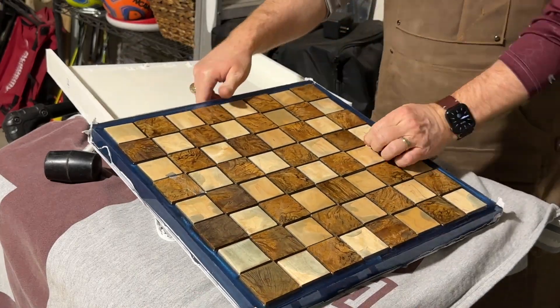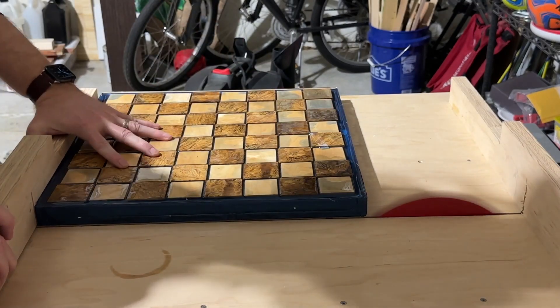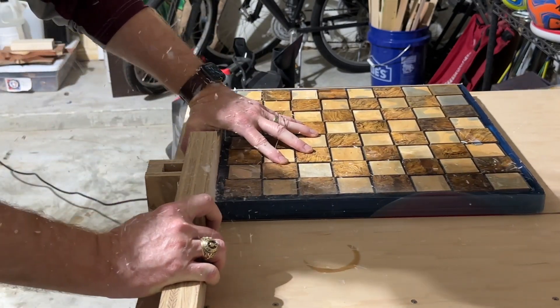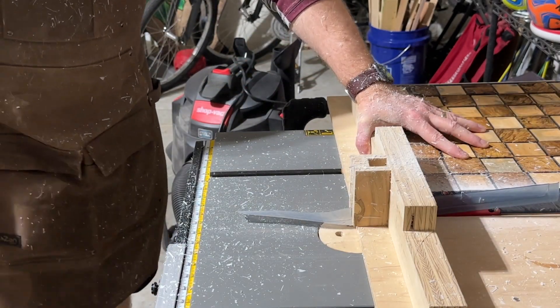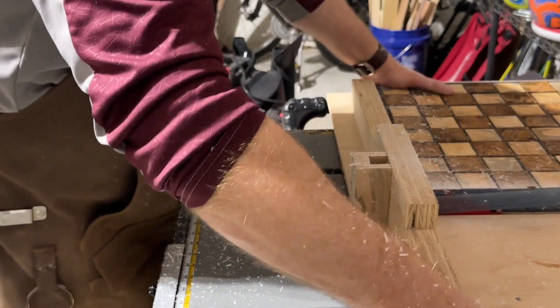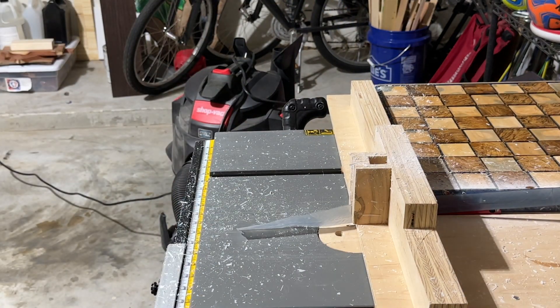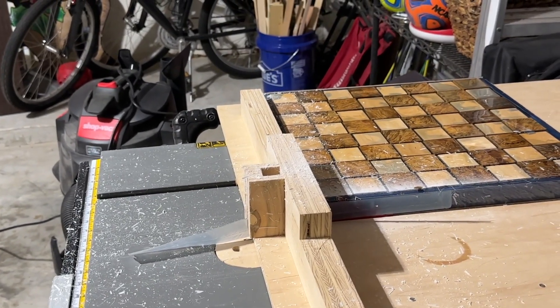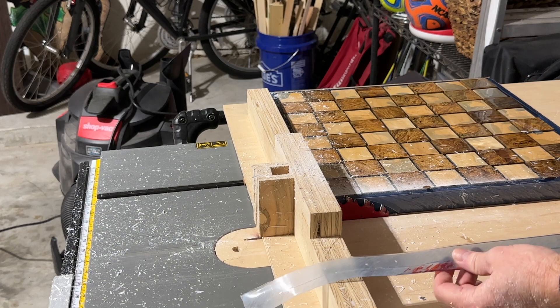After the epoxy dried and hardened, I demolded the board and removed the silicone. Next was using the table saw and sled to clean up the edges of the board. Note that when I was cutting off the edge of the epoxy, it kept falling into the blade slot and catching the blade, causing my blade to completely stall out. Obviously this is a safety issue and it's dangerous. I should have used either smaller cut passes so there were no actual physical sections of the epoxy to cut off, or I could have put the riving knife back on my table saw, which hopefully would have kept the cut-off epoxy from falling down into the gap.